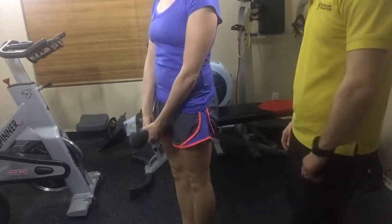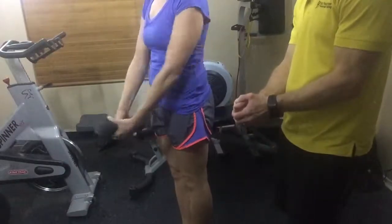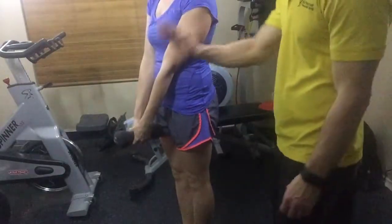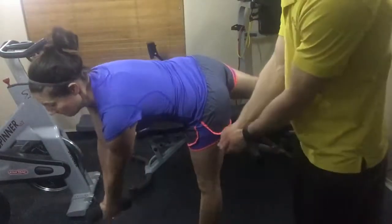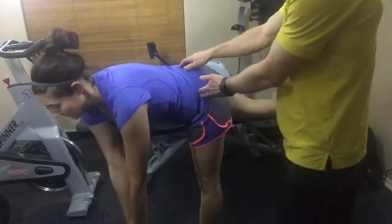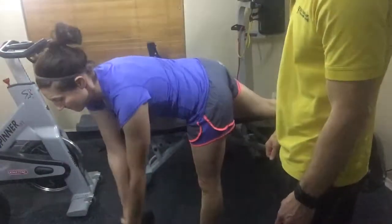What Megan's going to be demonstrating here is a dumbbell single leg bent over arm pendulum. She's holding one dumbbell in her hands. She's going to bend over and one leg's going to go straight back as the other stays straight down. She's just going to let those arms pendulum down in front. She's keeping her hips nice and level, abs engaged, and just going through that range of motion.